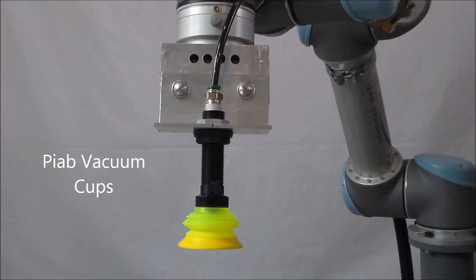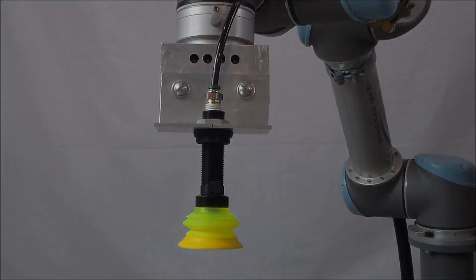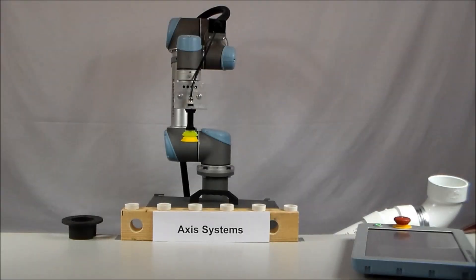For this demo, we used the PIAP pneumatic gripper as our end effector. This specific application reflects an operator loading and donnage of unfinished parts. Then, he or she activates the program.